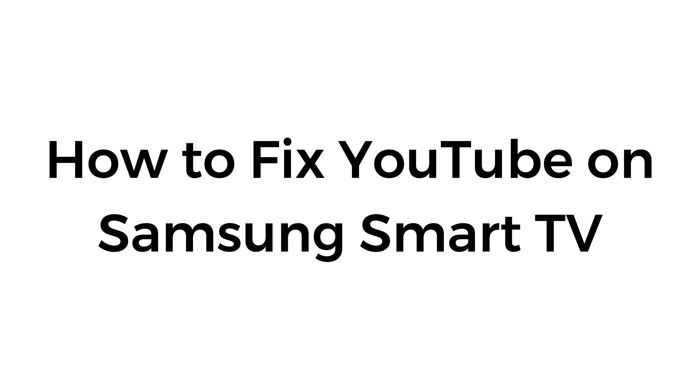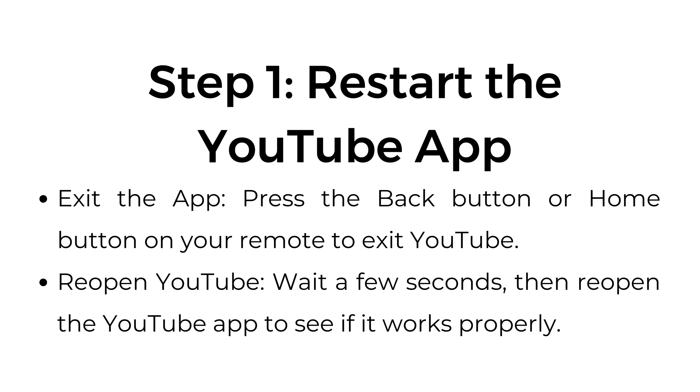How to fix YouTube on Samsung Smart TV. Step number 1: Restart the YouTube app. Exit the app by pressing the back button or home button on your remote. Wait a few seconds, then reopen the YouTube app to see if it works properly.